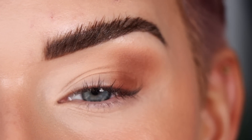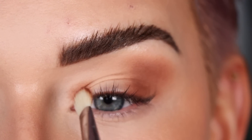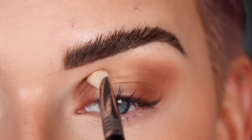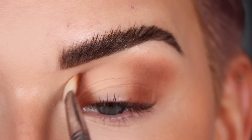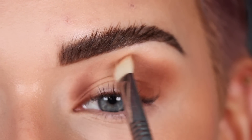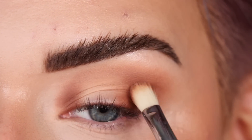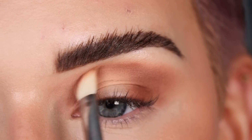I also don't love halo eyes on myself, but the fun part of this video is trying some different looks. I'm going to bring Schmugla into the inner part of my eye, then softly connect this shade right in the center of the upper crease — keeping the lid blank.